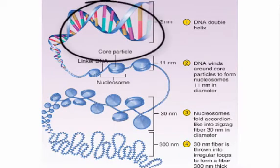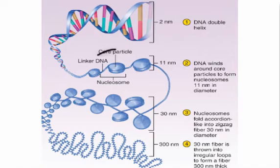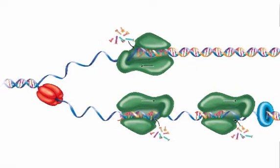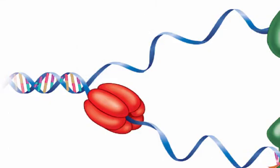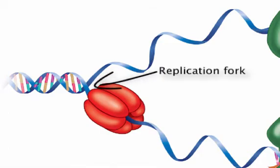We'll call the original DNA the parent DNA, and the two new ones the daughter DNA. The first thing that happens is the core particle of DNA disassembles, freeing up the double helix from the histones. Then, an enzyme called DNA helicase breaks the hydrogen bonds between base pairs, opening up a segment of the double helix like a zipper. The point at which the double helix opens is called the replication fork.